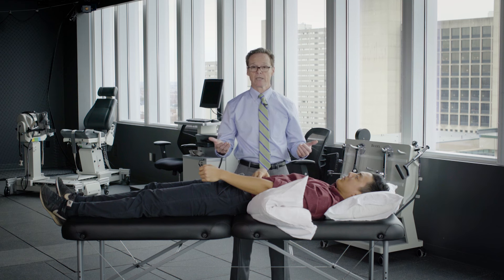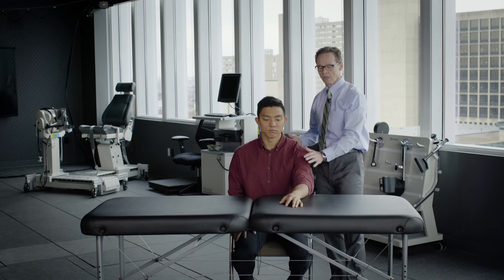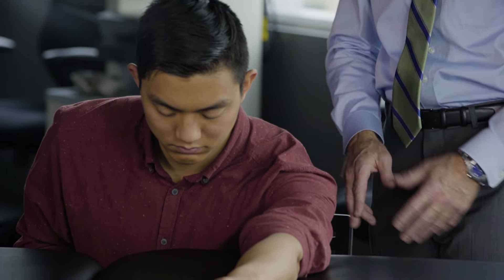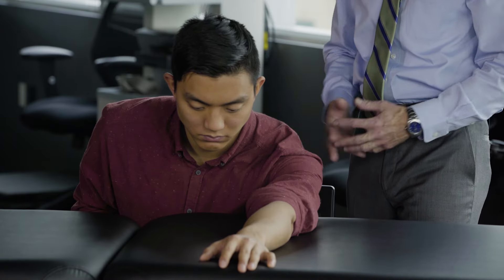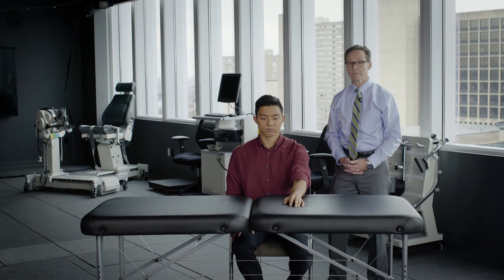You'll repeat that 10 times, doing that three times a day. This next exercise is a table slide — again to activate muscles of the shoulder but still have some support of the extremity by the table. As he leans forward, he's using his muscles to slide that arm forward, going down as far as he can. That's increasing his elevation range of motion — an active assistive exercise. You're going to hold that 10 seconds, bring it back up, doing that 10 times.